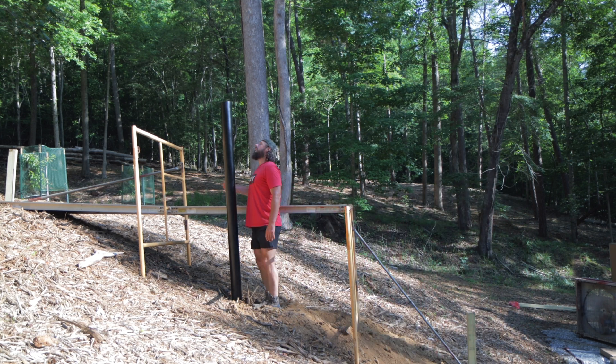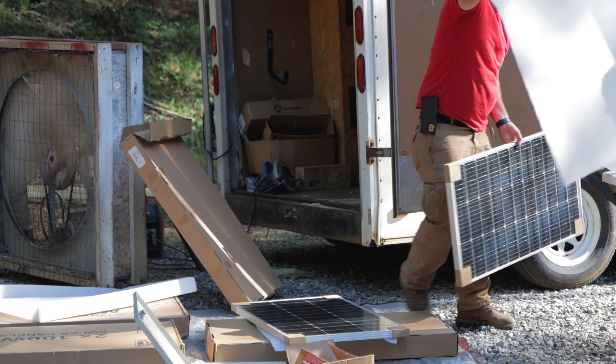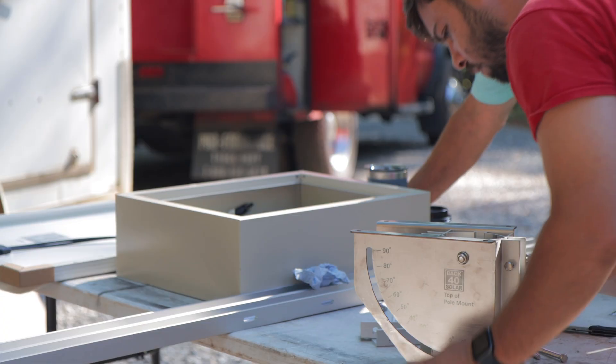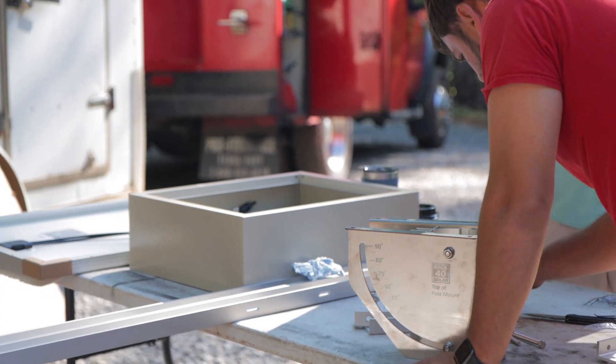Once the hole was dug, we filled it full of super-strength concrete. We let that set up for about four days, and now it's time to start installing all the electronics. Here we go.